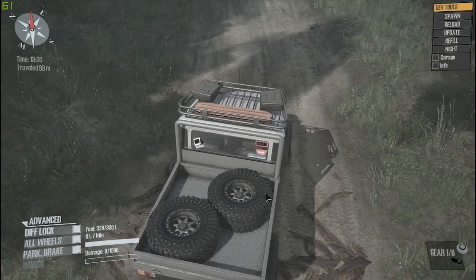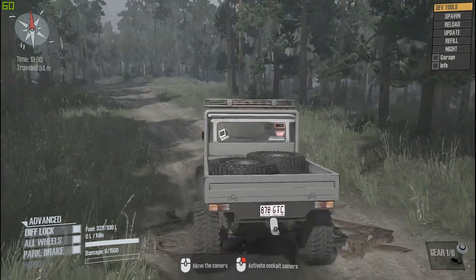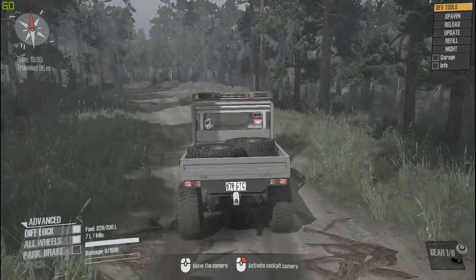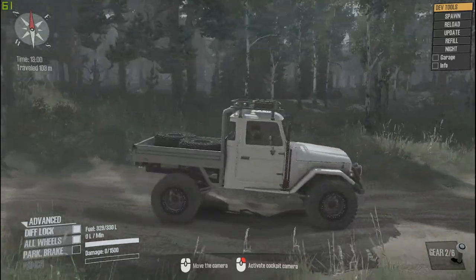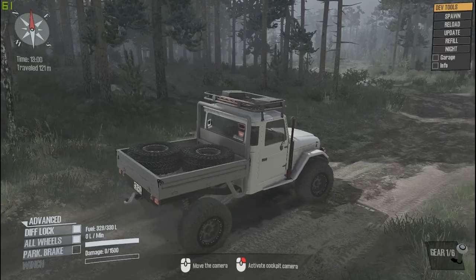Now the tires - I'm assuming these are Maxxis Trepadors. They're a bit different, kind of a different Trepador in the sense that they just don't quite look exactly like a Trepador, but they do look like one. I'm not going to complain because this is still one of the better mods out there - I'm just not 100% sure on the tire.